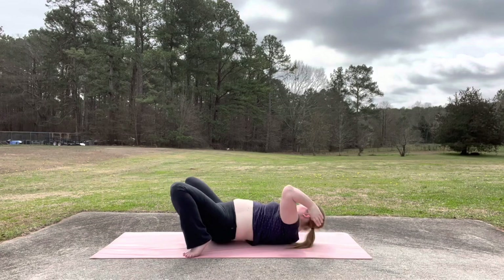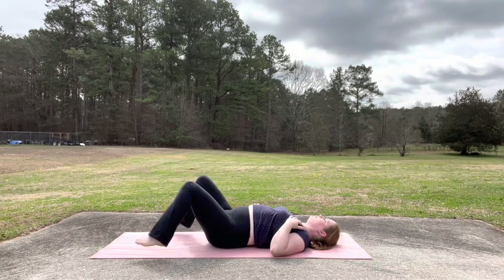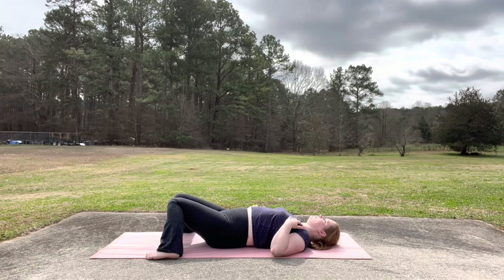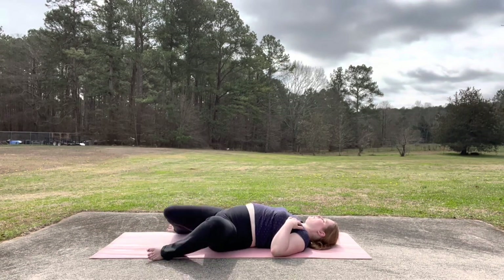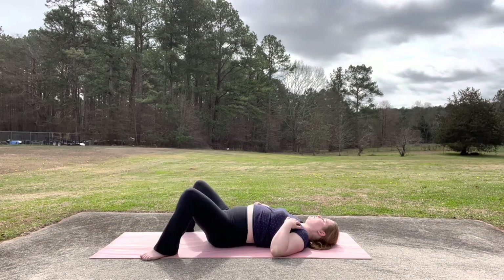And then slowly lower down. Crown of your head first for wheel, hips down for bridge. And then rest — either with feet together and knees wide, this is bound angle, one hand to your belly, one hand to your heart. Or another option is knees together and feet wide. Close your eyes. Soften your face, soften your jaw. Try to return to your natural breath. We'll move towards our final pose, so take this time to slow down. With your feet wide, move into windshield wipers. Drop your knees to the right and to the left, just go side to side a few times. Release your lower back.